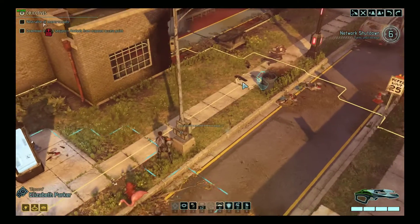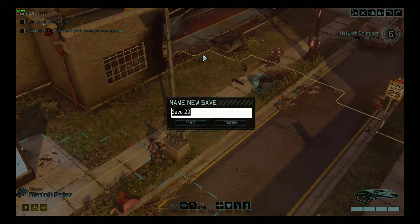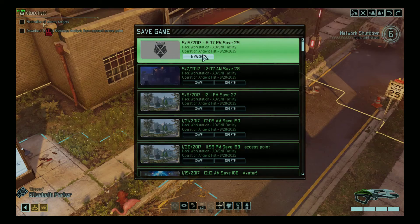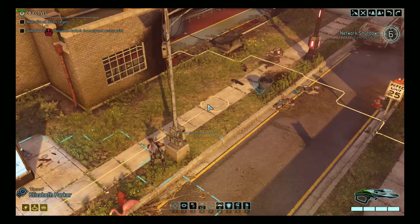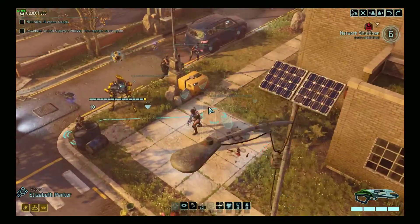I don't want to go any further — I'm going to save my game. This is going real well. I'll save it — save it kicking ass. So there you have it: a look at XCOM 2 with the R9 Fury and the Razer Core.